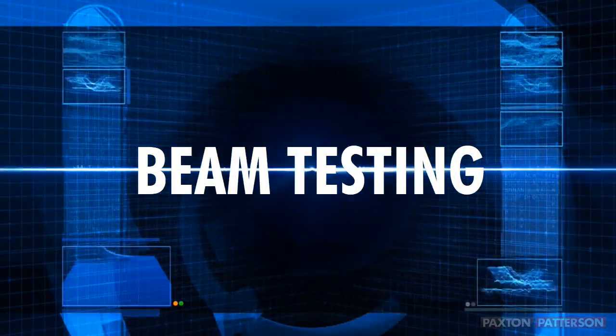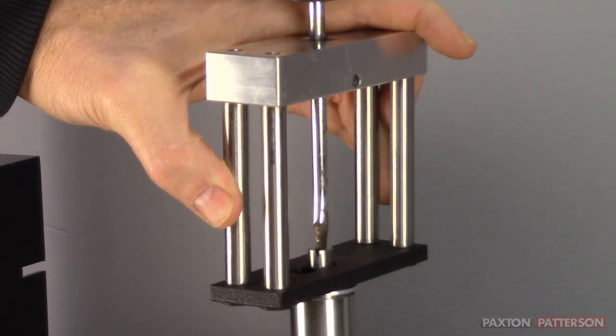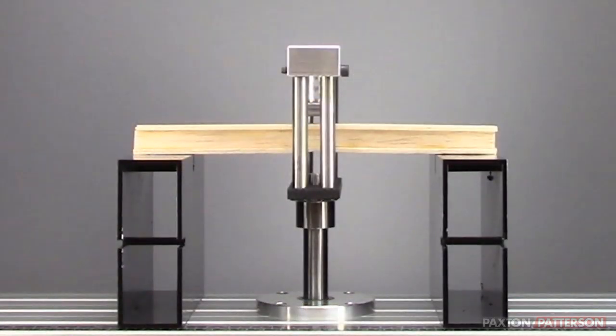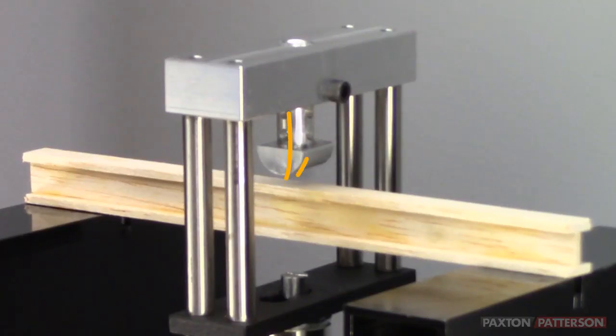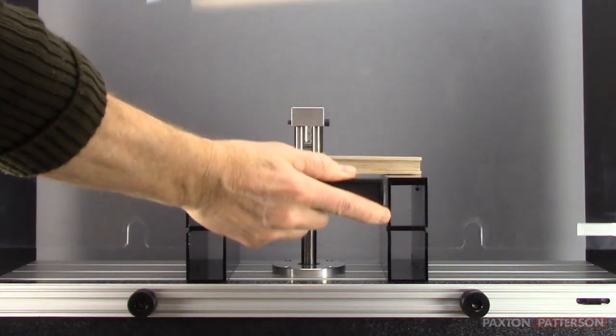Your mission is to test a beam. Ensure that the beam testing jig is secured properly. Place a beam onto the support stands. Adjust the crushing mechanism as close to the beam as possible. Lower the clear safety shield.